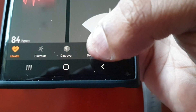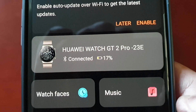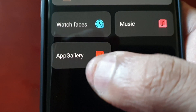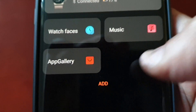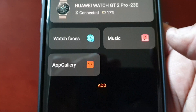Down here at the bottom you will see 'Devices' — select it. Here you will see a picture of your watch and it should say 'Connected'. Next, just select 'App Gallery'. If you don't see the App Gallery option, you will need to download the latest version of the Huawei Health application.